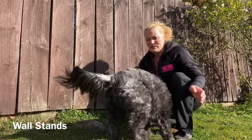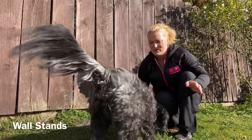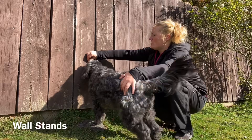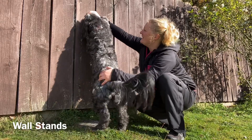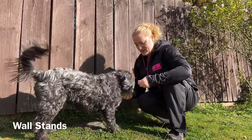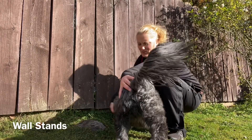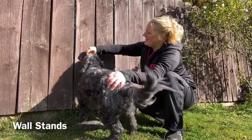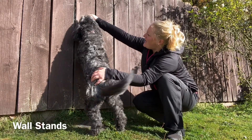You can start to take the treats away once he can do it more often, but you really need a straight-on approach rather than coming in from the side, which is what he's doing now. I'm just going to place my hand here to help direct, then lure the treat up onto the wall. I don't want him to be on my hand. I want him to be straight on, so I'm holding my hand here to help him be more straight on, then luring up the wall.